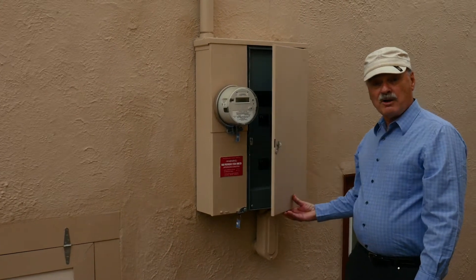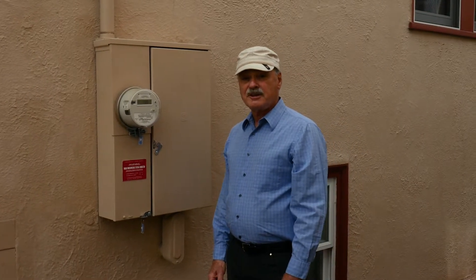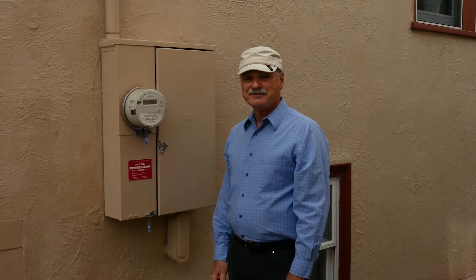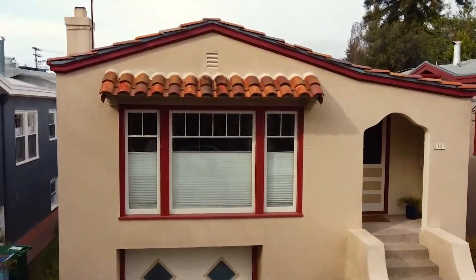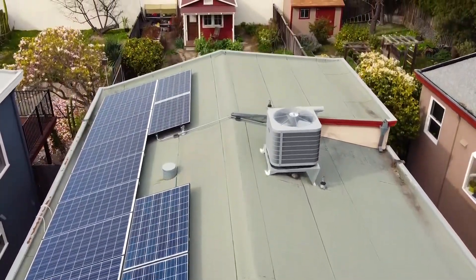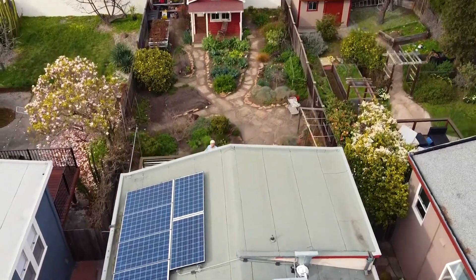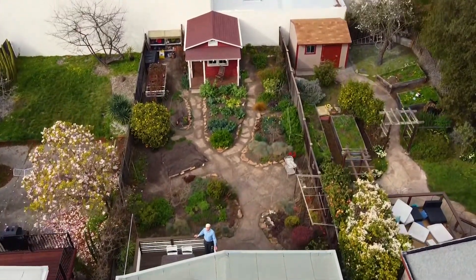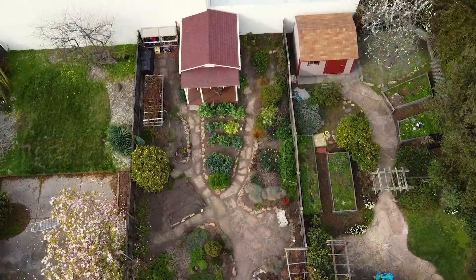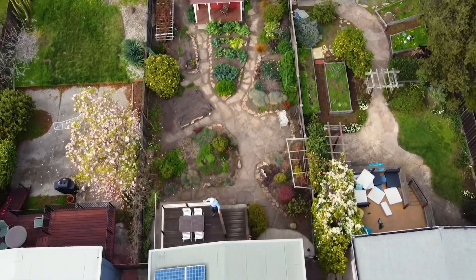Now we're going to go up on the roof and let the drone take us up there. We'll see the solar array and the heat pump. Our first electrification step was the solar array. We started with a 2 kW array and later added another kW because we converted to an electric clothes dryer and added an electric vehicle charging station. Our latest electrification step was installing a heat pump for heating and cooling our house.